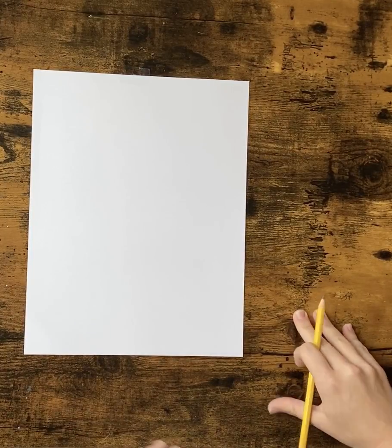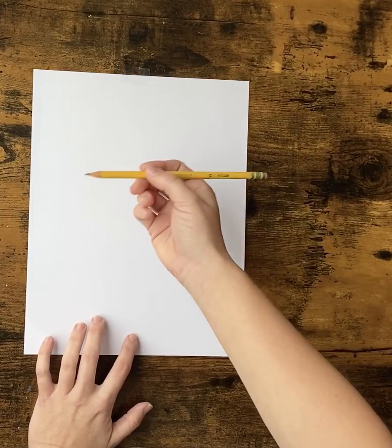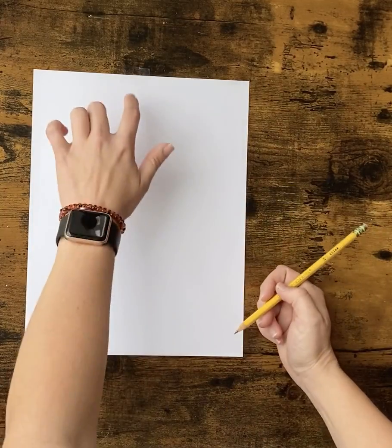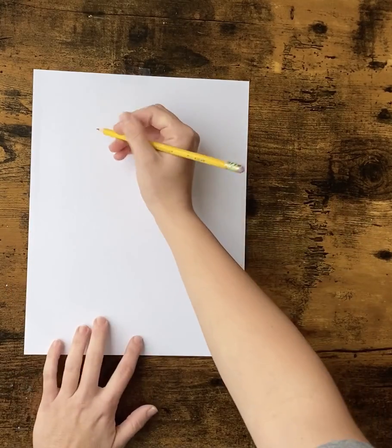All right guys, today we're going to be working on a toucan drawing. The first thing I want you to do is get your pencil. Your paper should be vertical. We're going to start near the left side but scoot in a little bit.